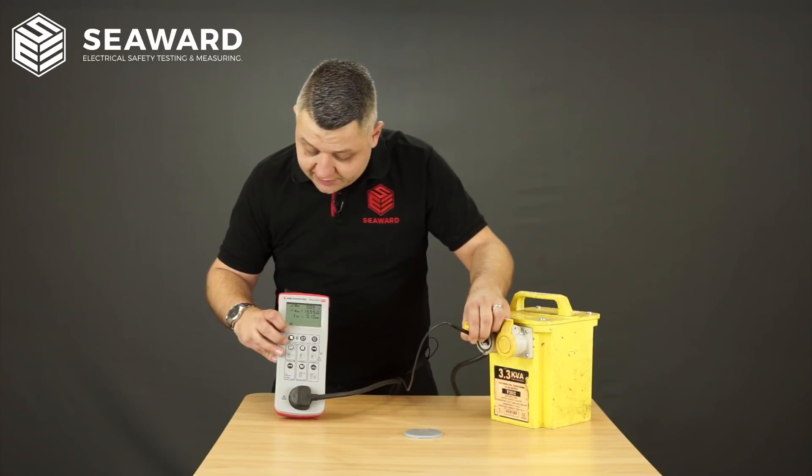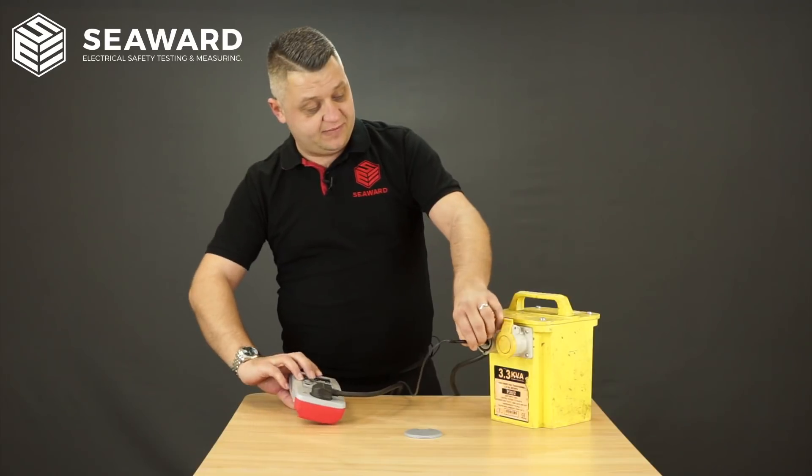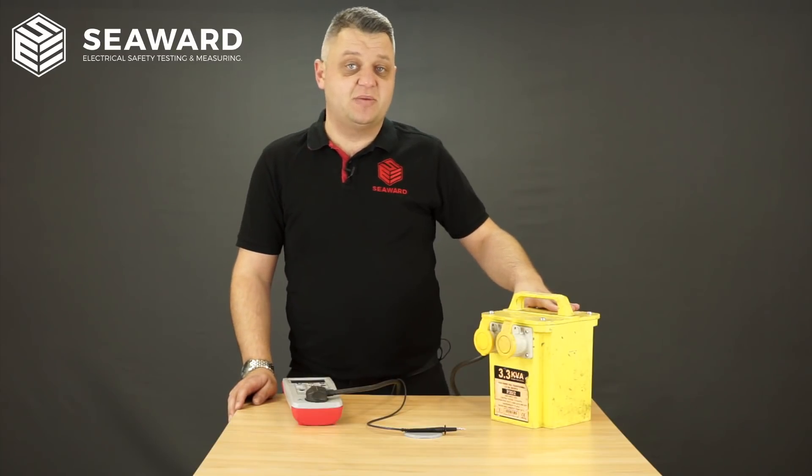Again I get an overall pass or fail status at the end of the test, and at this point I will then apply the label to indicate that the equipment has passed its PAT test and record the results in the PAT logbook.